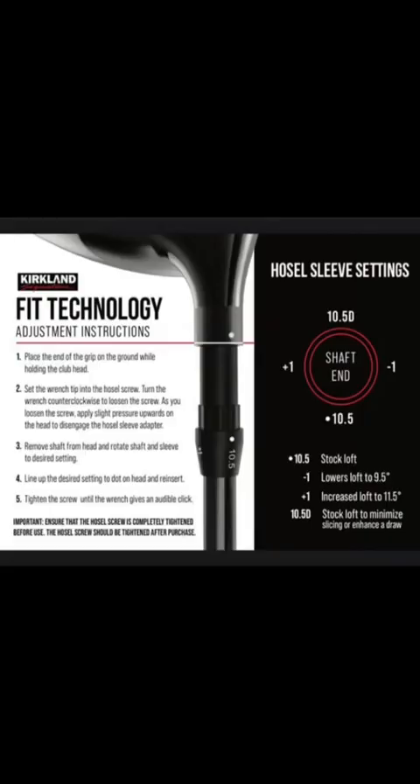The adjustable hosel has a wave comb. It looks like eight positions, because that's what I can see from here. I don't think it has a sliding separating collar, so I think the golf shaft is actually going to have to rotate along with the grip in order to hit these different sleeve position settings.